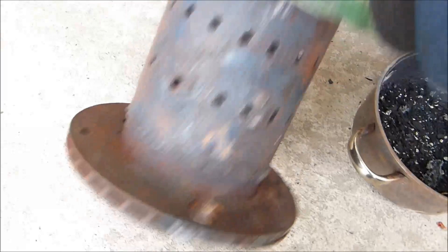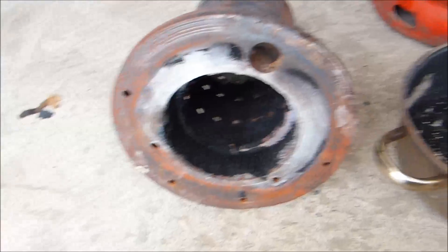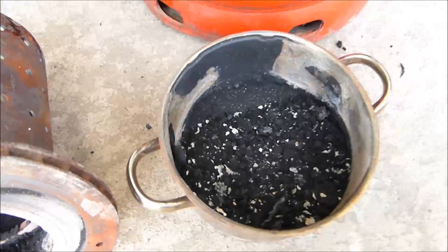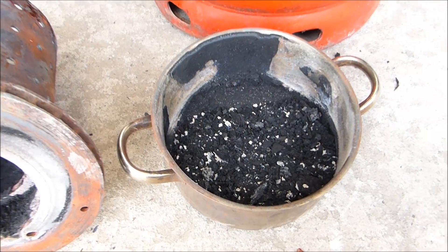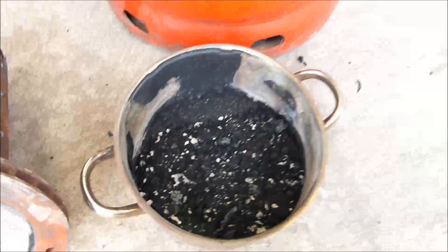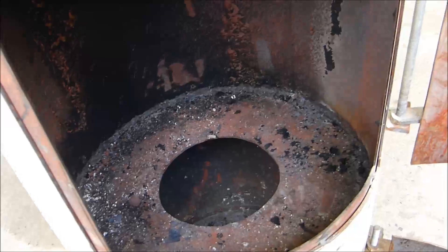I put some more oil in it afterwards. But in any case, there's some soot there, and a quantity — maybe a quarter of the pot — has carbon, or whatever you'd call it, waste matter in it. And that's the inside of the stove.